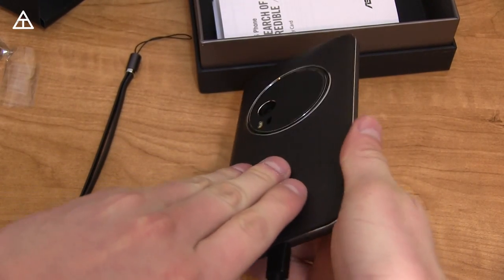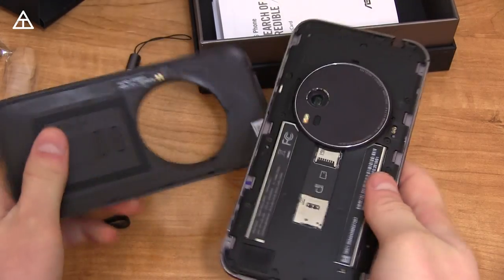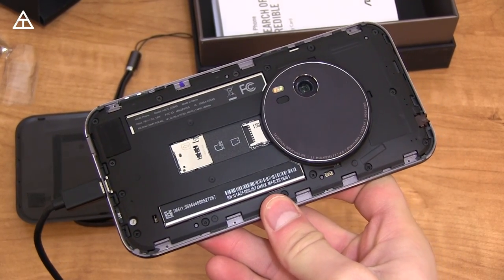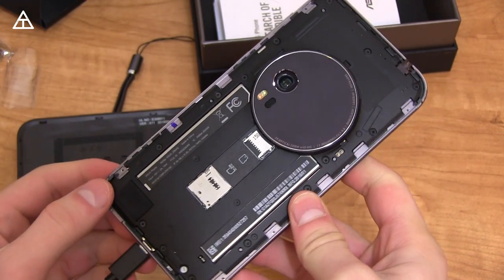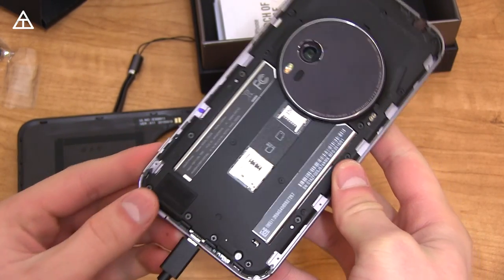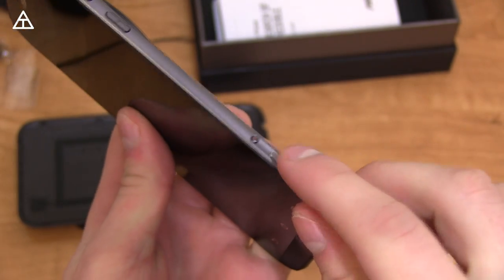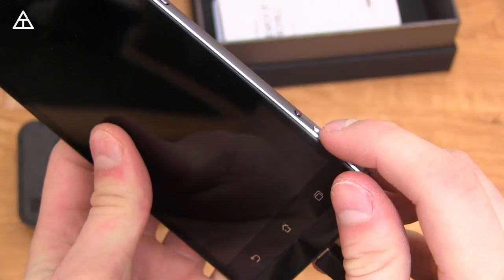The back is actually replaceable, so you can get various backs. It's pretty difficult to pop off, but there we go — it will get easier over time. Here is where you can put your SIM card and also your micro SD card slot, up to 128 gigs of storage. On the right side, there are a couple of dedicated buttons — a recording button and a camera button.